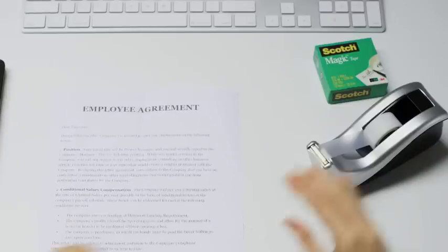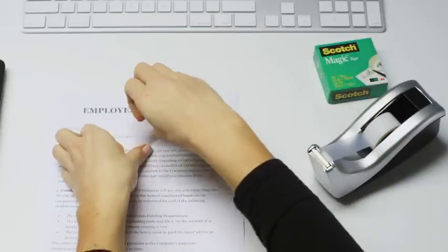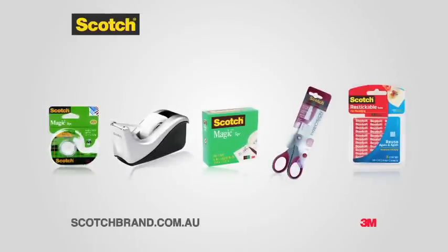Perfect for all those important things that need sticking together. The original Scotch Magic Tape, part of the complete Scotch Tape range from 3M.